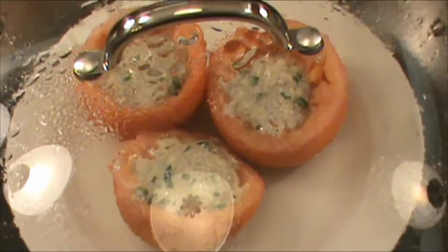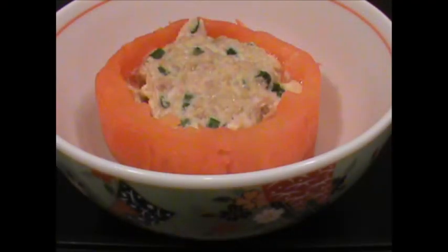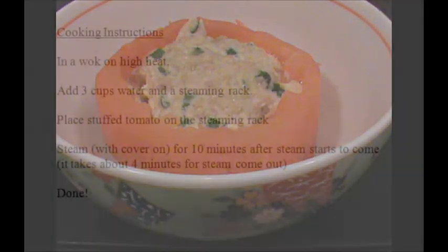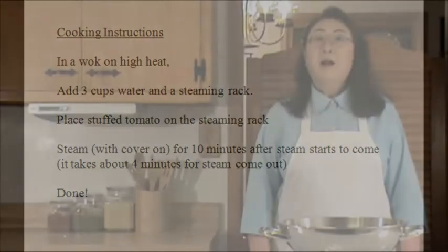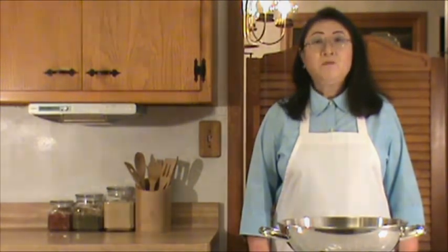It's been ten minutes since the steam started to come out — it is done. Enjoy! Let's have a quick review of what we've done. I hope you enjoyed this dish, which is fast, affordable, and tasty. Happy home cooking. I look forward to seeing you again very soon.